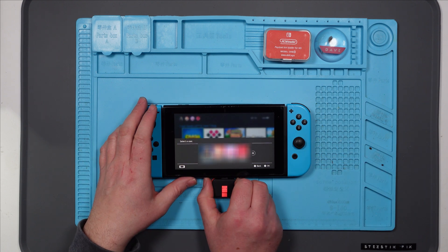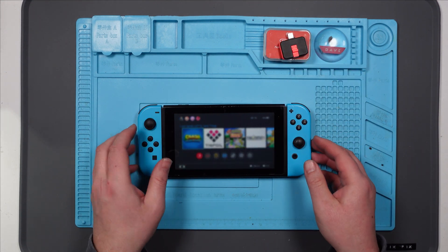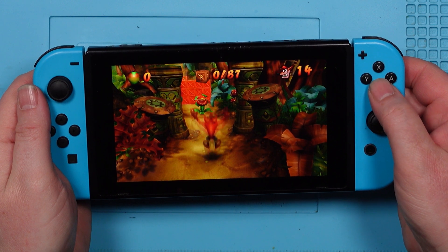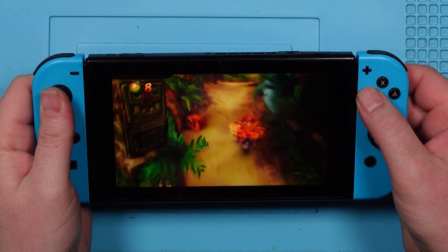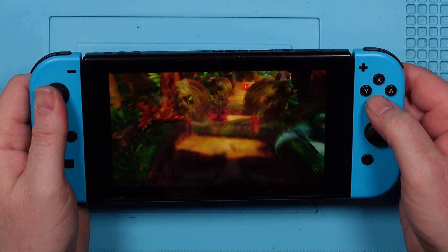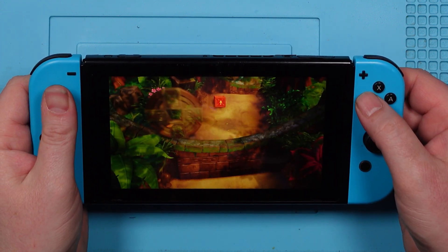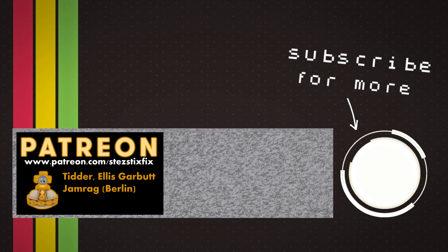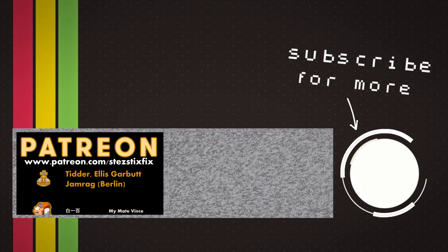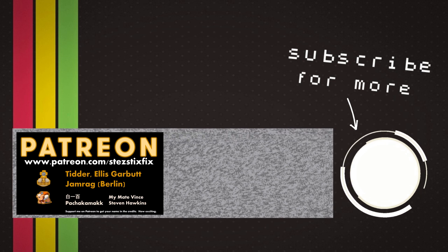Do you have to leave this dongle in? Can you take that out now? I don't know - I know nothing about modded consoles. Well, it looks like you can take it out. I've forgotten how to play this. Oh, this is awesome! Good job! I'll see you next time.